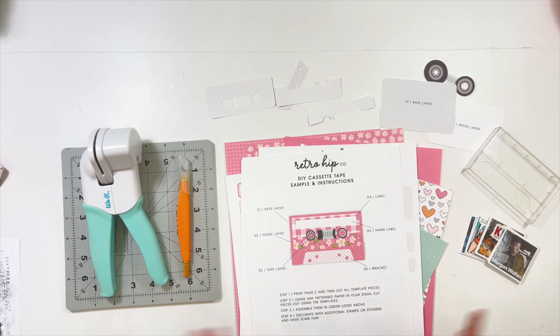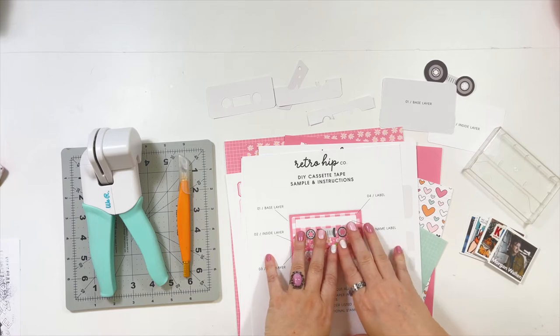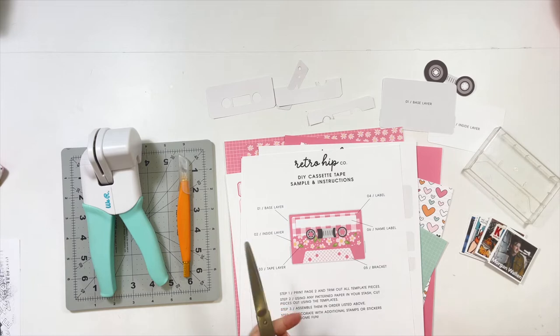So I'm going to turn the camera around. We're going to go look at my desk and I'll tell you the tools that you need. We will go through picking out some pattern paper to make our own cassette tape, and it's going to be fun. So let's go make a project. Let's talk about tools and things that we need — I will have those right here on this instruction sheet as well. We just really need about six things.